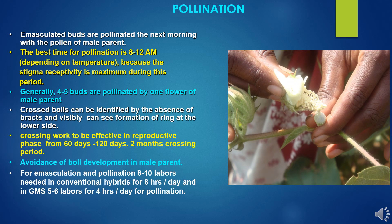Now we go through the pollination process. Emasculated buds are pollinated the next morning with the help of male parents. Emasculation is done in afternoon hours, 3–6 pm, and the same emasculated buds are cross-pollinated in early morning hours. The best time for pollination is 8–12 am, depending on temperature conditions, because stigma receptivity is maximum during this period. Generally, 4–5 buds are pollinated by one flower of the male parent.